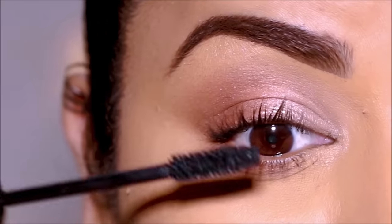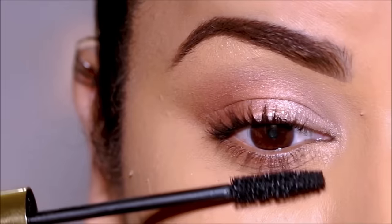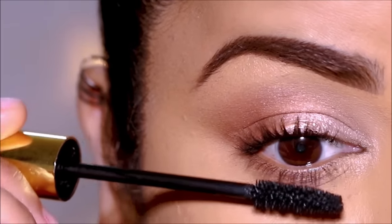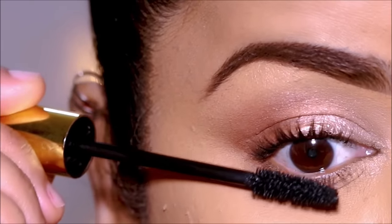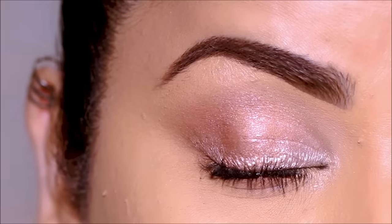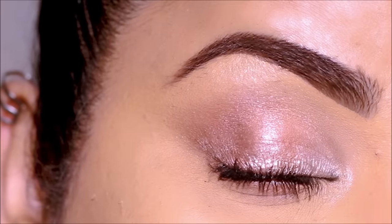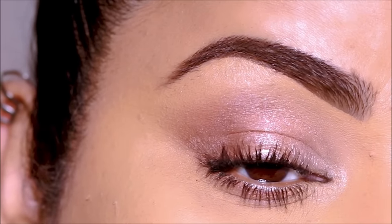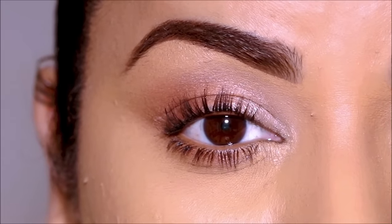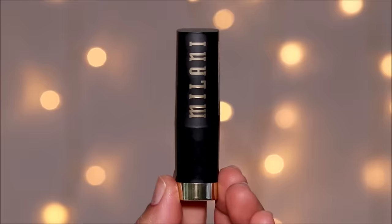How beautiful and effortless is that! The blending is probably the easiest way to blend, especially when I'm in a hurry and don't have the patience to do a very neat job — I just dab and the brush takes care of it for me. I love this neutral eyeshadow combination; it's the kind of look I wear to parties, usually combined with a nude lip. Today I'm going to be wearing Shoup by Milani.